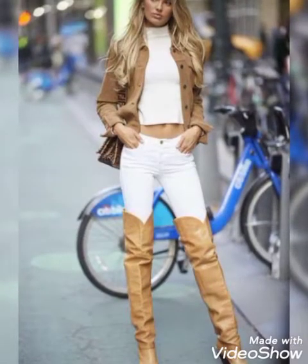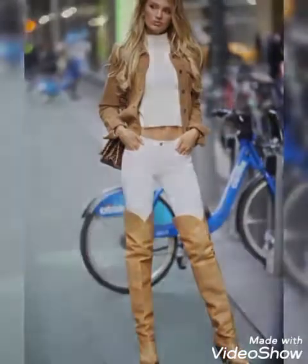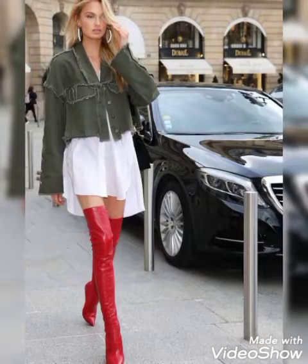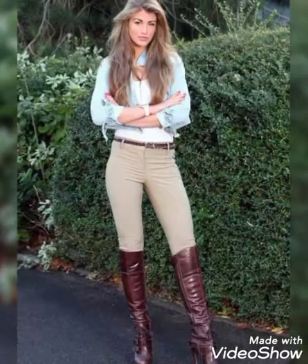Friends, in this video I am going to show you the long shoes, which are very beautiful. Different colors, different designs — I think you will like this.